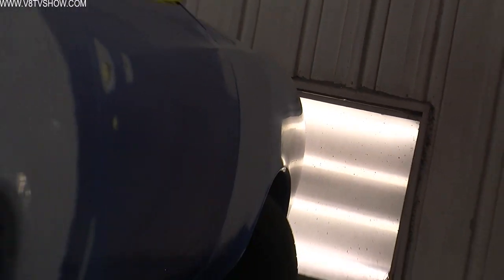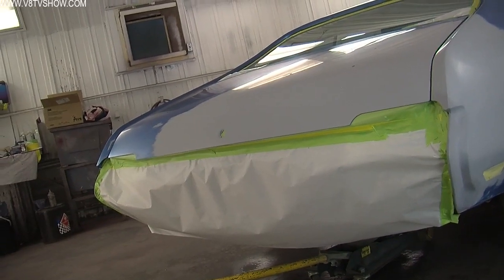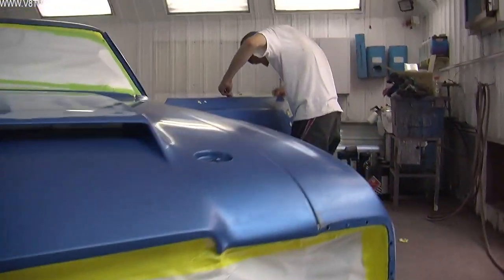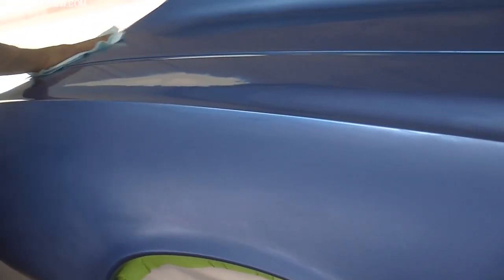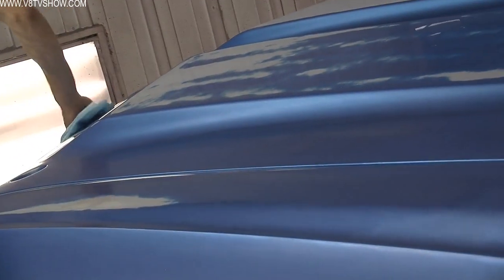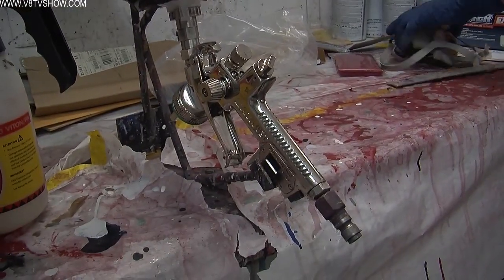We're going to paint this one in an inverse fashion. The process involves painting a white band all the way around the car because the stripes will be white. Once the white paint has cured, Nathan will apply a couple layers of an intercoat clear, which is a matte clear coat designed to protect that first layer of paint. In case something goes wrong with the stripe application, we can remove the top coat without hurting the base white underneath.